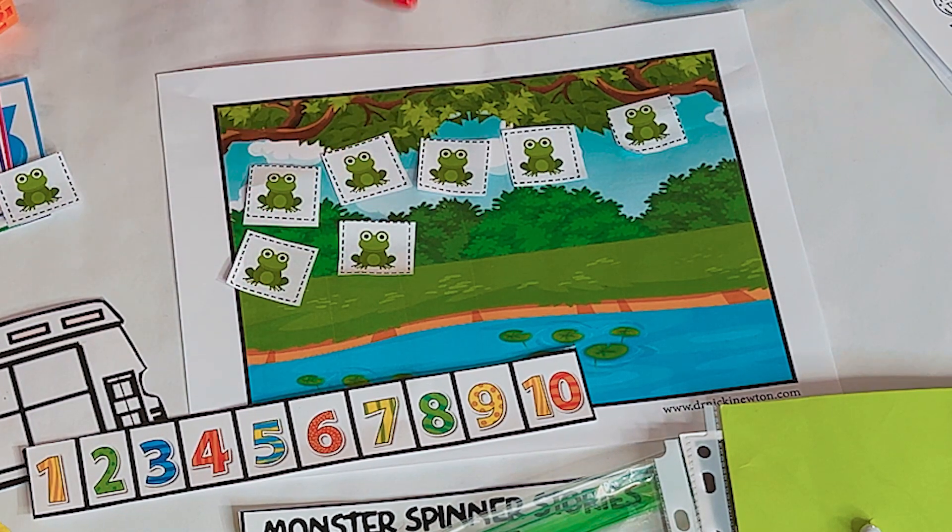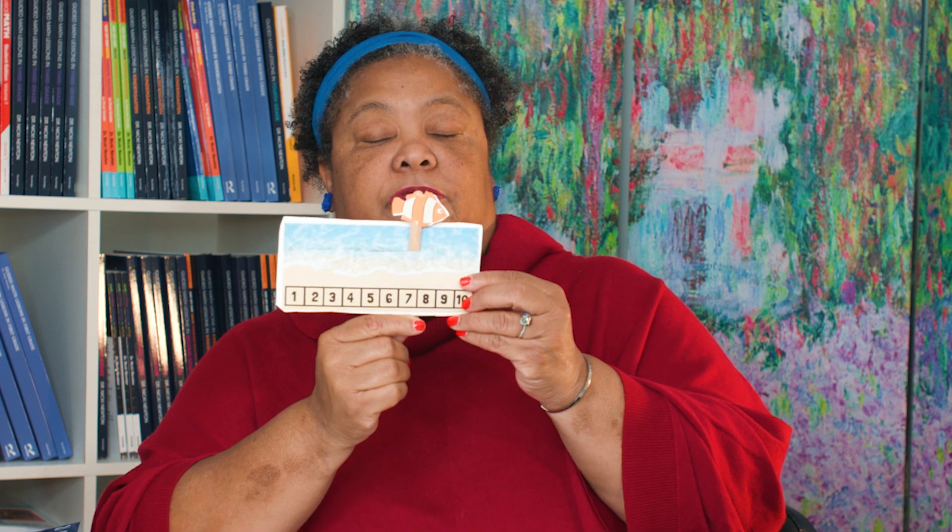Notice what I did: I did fingers, I did the Rekenrek, I did the number line, I did the 10 frame. Here's another version of that 10 frame — the 10-frame bus. These number lines where you ask, what is 3 plus 3? The fish moves one, two, three. What is 7 plus 2? One, two. The research says when kids move on the number line, they internalize it. So I've used all these different representations, and we're just working on adding within 10.